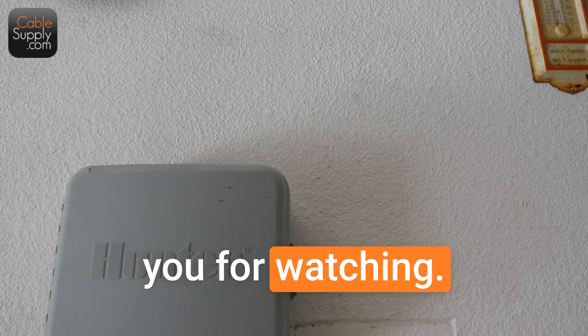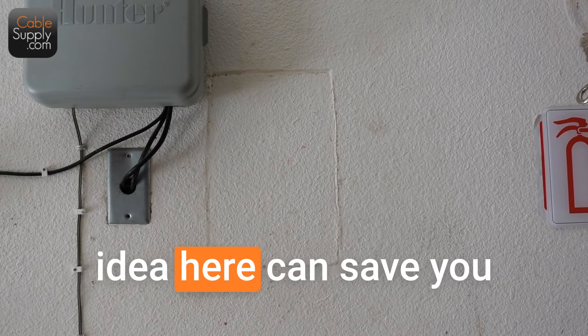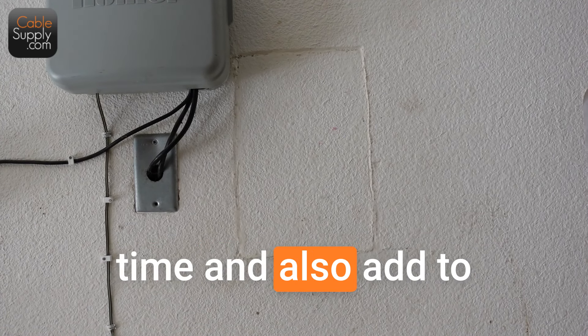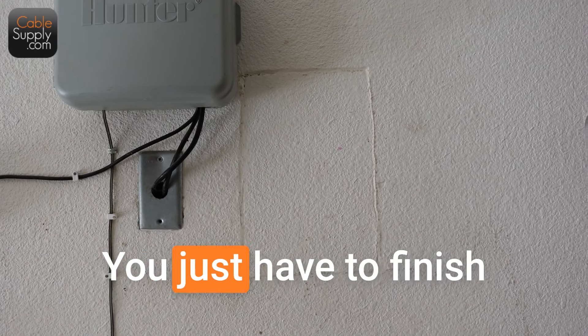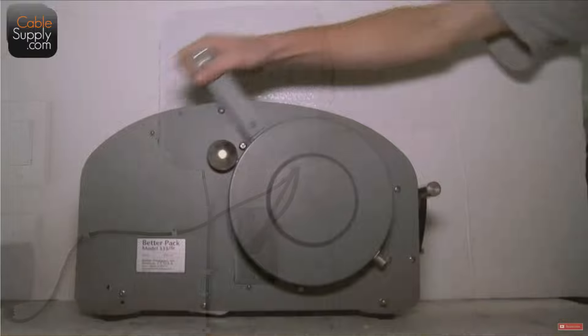Thank you for watching. This is Jim Gibson with CableSupply.com and I hope this little idea can save you some effort and time and also add to your professionalism. It really cleans up nice. You just have to finish it. Thank you for watching and you have a wonderful day.